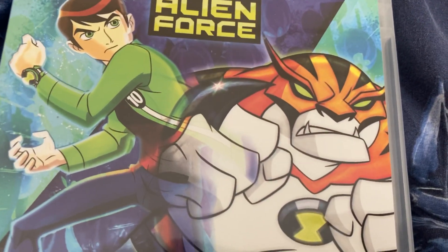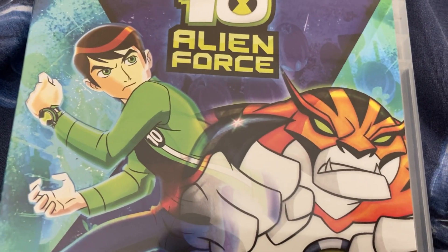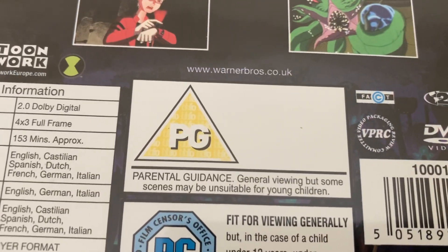Here's the front cover. Here is Raph, one of Ben's aliens, and Ben, the main character himself. What do you see here? There's the spine, and there's the back as well, with all the episodes. And it's on for 153 minutes long.